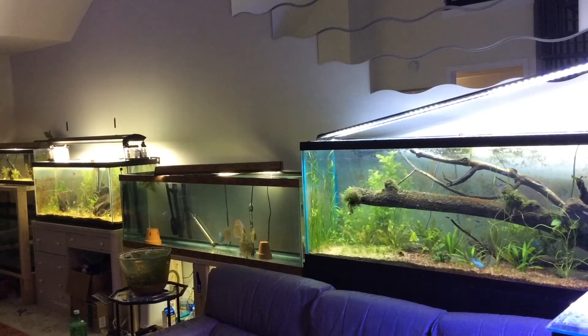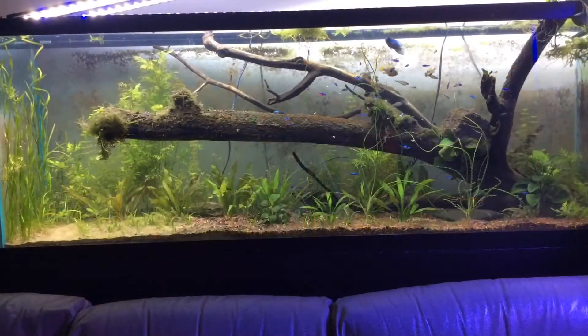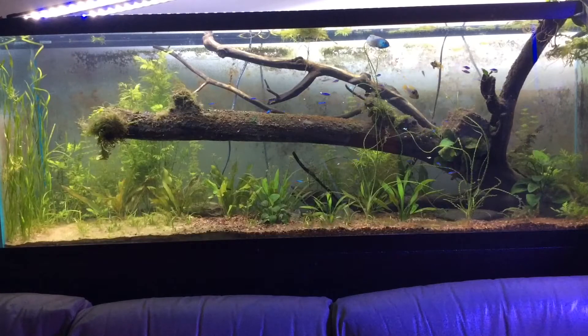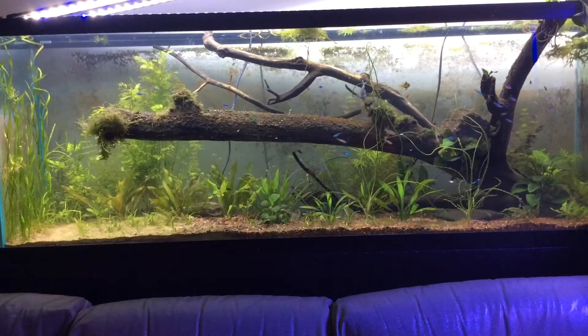I also did a little rescaping on the 150 gallon tank — I put a piece of wood and moved some plants. The 75 gallon tank looks pretty empty now. Here you can see this giant stick; I got it from my buddy Mason in the CCA. He found it in a stream. I put it in there and it's looking really nice. The cardinals and all the tetras have been really great since I took the discus out.